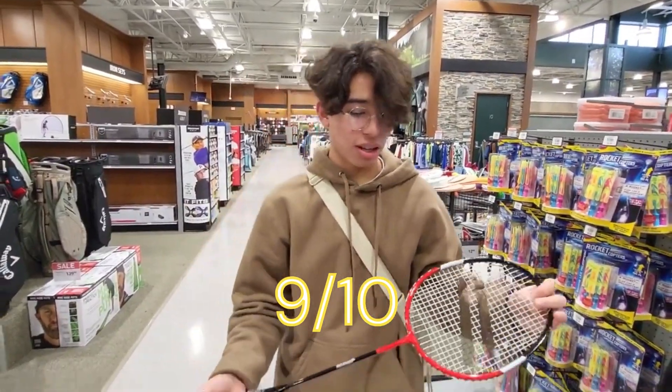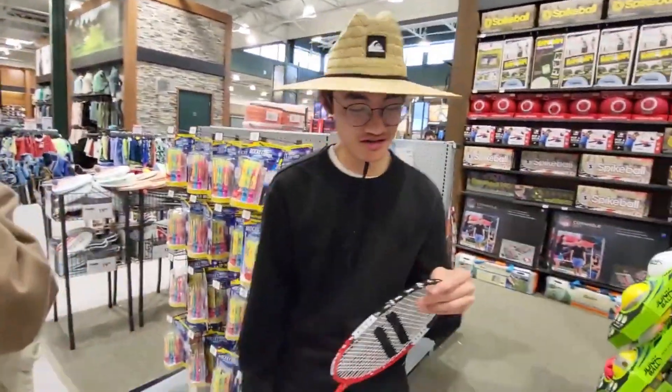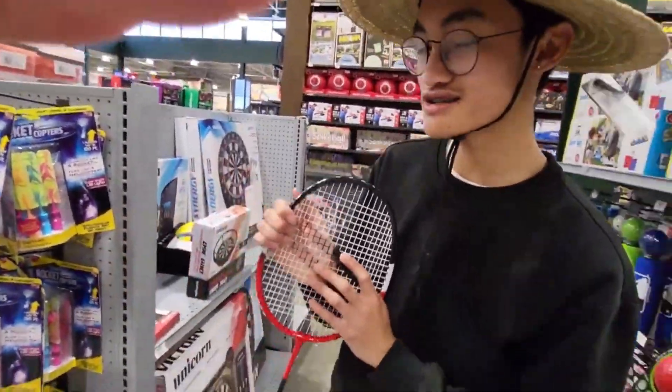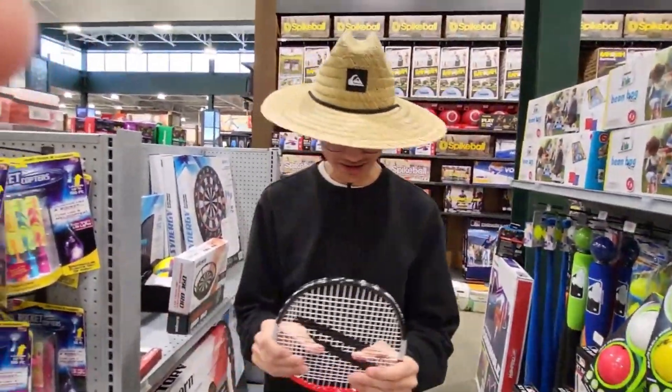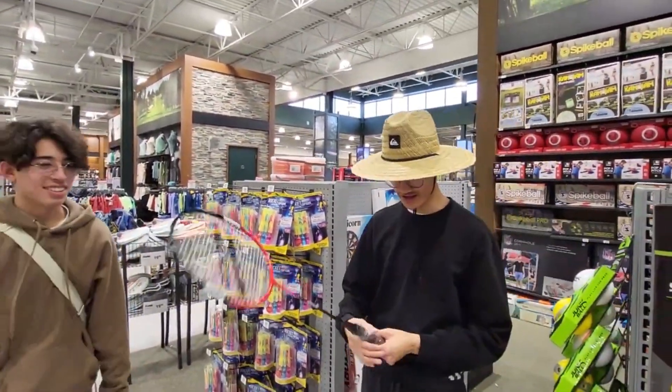I don't like the color — that's kind of why I docked it down. I think you need a professional review. What you said about the tension, the tension's all off. No, it's not good. There's too much resistance for my liking, and his grip.